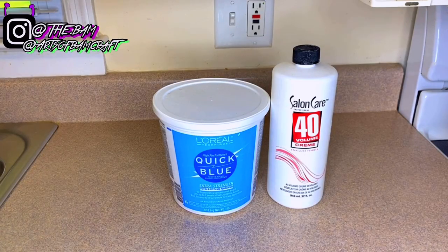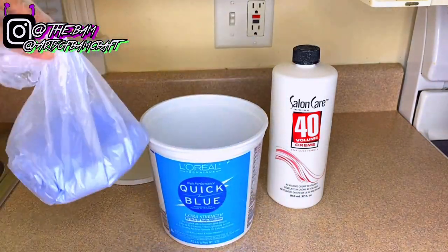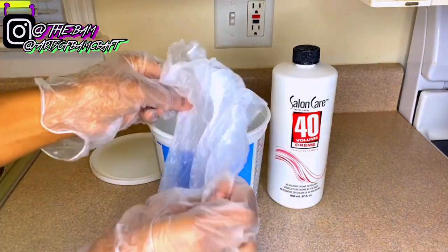What's up y'all, it's Bam. If you're new, hi, welcome to my channel, and if you're not, welcome back. I'm just gonna jump straight into this video — I'm going to be bleaching some hair today.